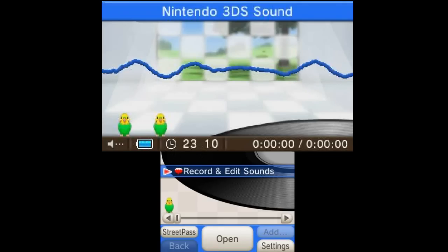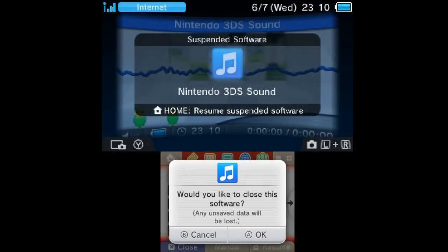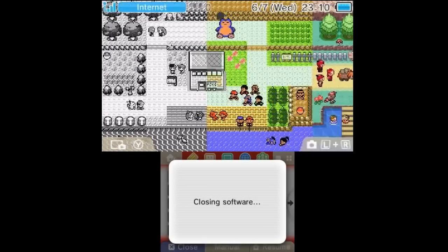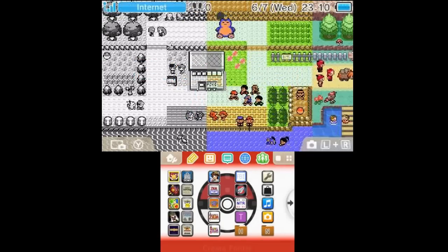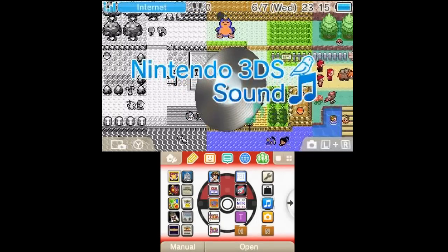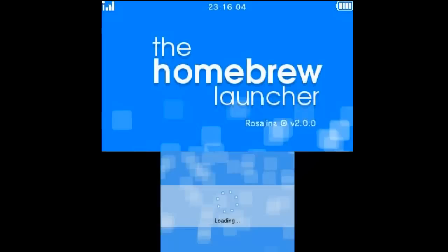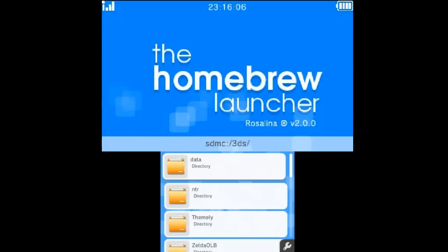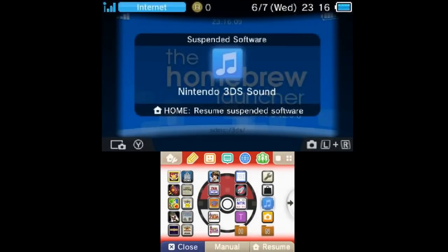It's been successful. Press B three times to exit Rosalina, then go ahead and exit out of Nintendo 3DS Sound. Now whenever you launch Nintendo 3DS Sound, it should boot into the homebrew launcher until you change it. And now watch this — if we press the home button, it says we're in Nintendo 3DS Sound. That's pretty awesome.